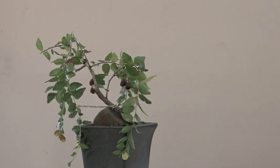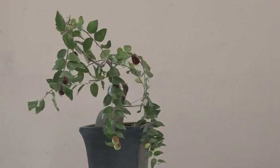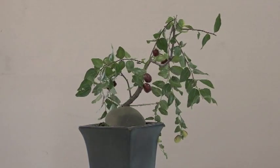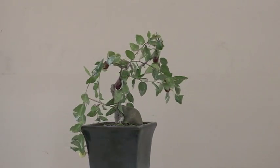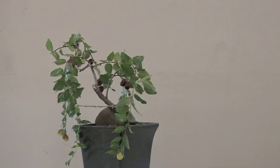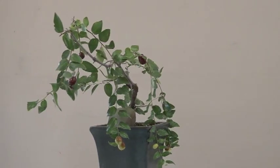I've noticed that this kind of tree, where the branches like to dangle down, it's good to do a slant style. If you try to do an informal upright, it kind of hides the trunk because the branches want to hang in front of it. But if you do a slant style, it works well — same idea for wisteria and things like that.